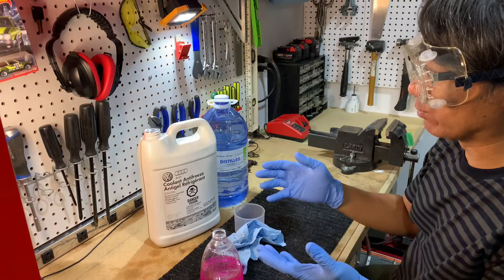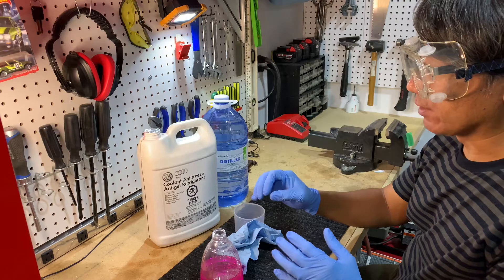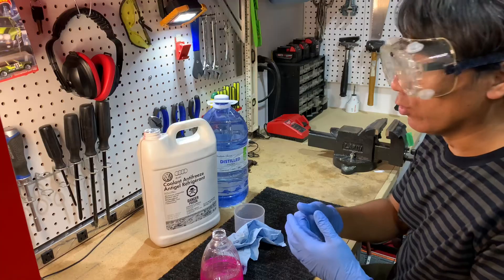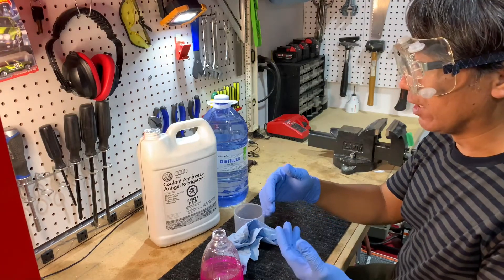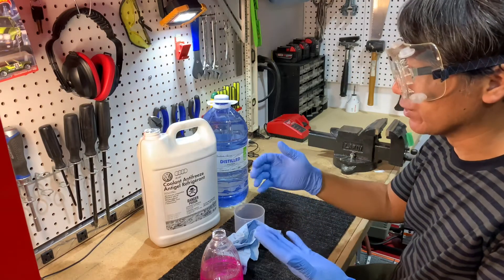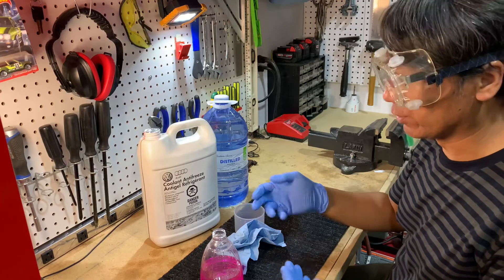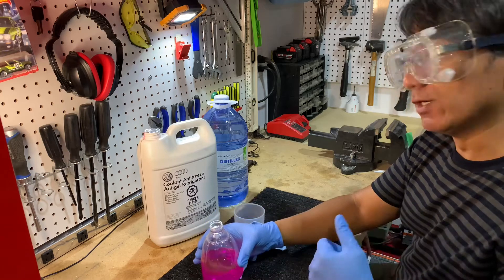It's very critical to have the proper coolant at the proper level in your reservoir. The engine relies on the cooling system to stay cool, and so does your turbo. A lot of the EA888 engines — in the Golf, GTI, and all MQB platforms using the same engine — need proper cooling to prevent damage to both the engine and the turbo. Without further ado, I'm going to top off the coolant and show you the process.